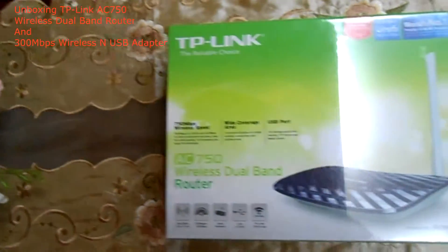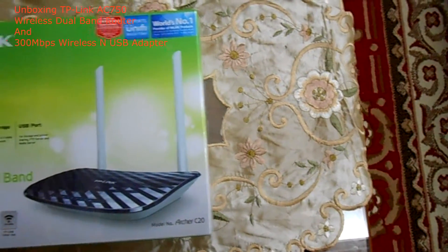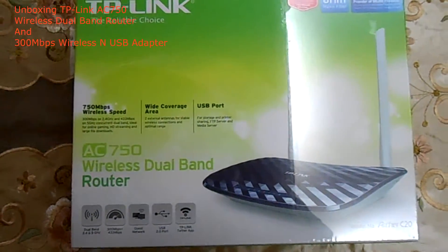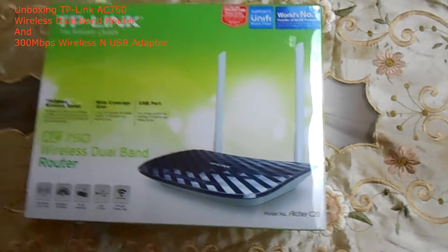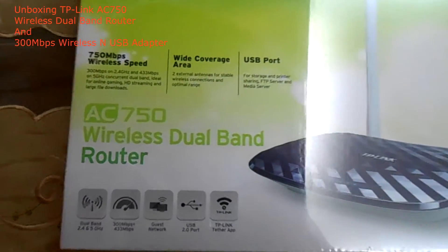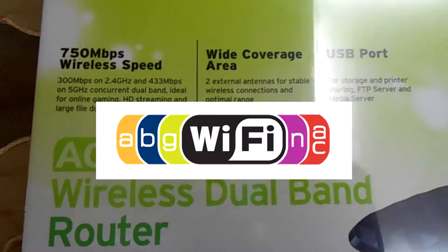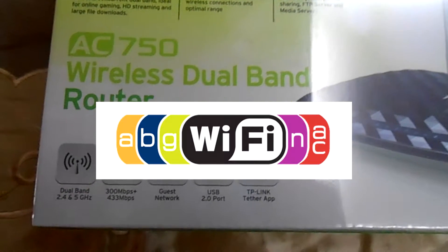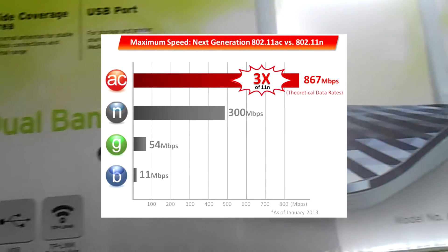Now let's unbox the first item for today, the TP-Link AC750 wireless dual band router. The AC means that this router supports the current and latest Wi-Fi technology. For the tech geeks, Wi-Fi currently has technology called A, B, G, N, and AC — AC being the latest one. More details about the AC Wi-Fi technology are down in the description below.